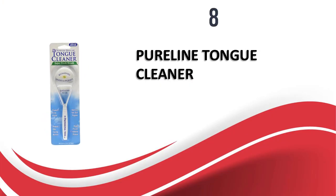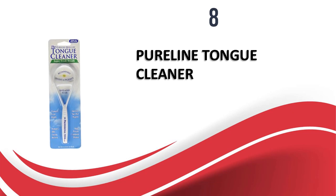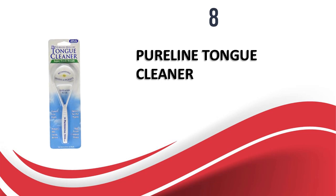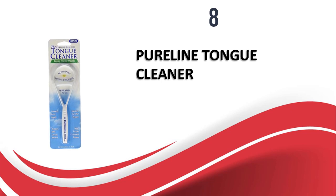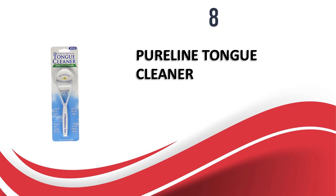At number 8, we have the PureLine Tongue Cleaner. If you are looking for an affordable tongue cleaner which is effective in cleaning the plaque and controlling bad breath, this product from PureLine is a good option to consider. It is compact in size and can be used anywhere to get a cleaner mouth instantly. The head of the cleaner is wide enough to scrape the complete tongue in just one swipe. The design is sturdy enough to last for a long time. This tongue cleaner is also recommended by many dentists because of its perfect size and shape. The price is quite affordable and it is one of the cheapest tongue cleaners available in the market. This tongue cleaner is a really affordable tool to keep your tongue clean easily. It has a sharp and wide scraper which covers the whole tongue in one go and removes all the plaque to give you a clean mouth.